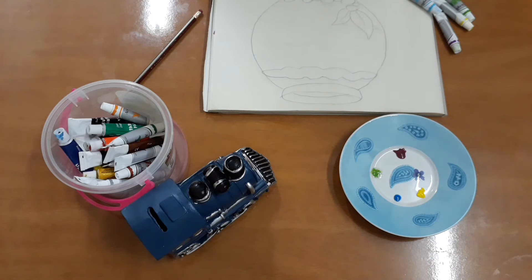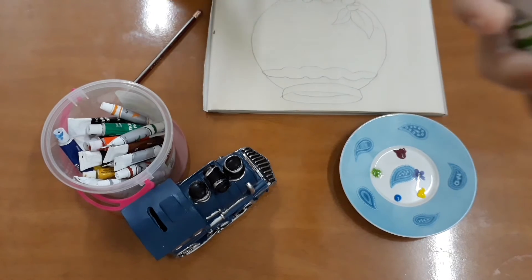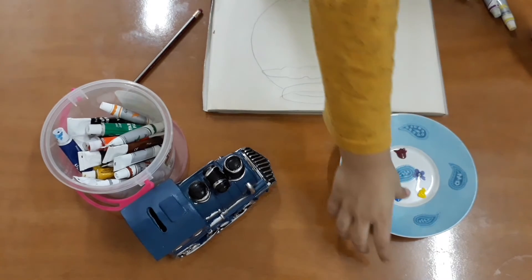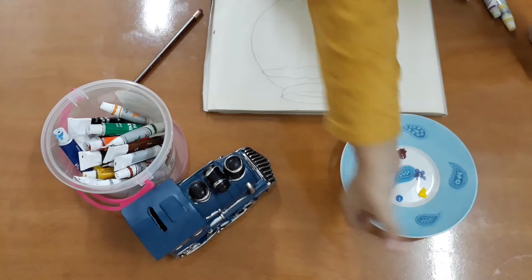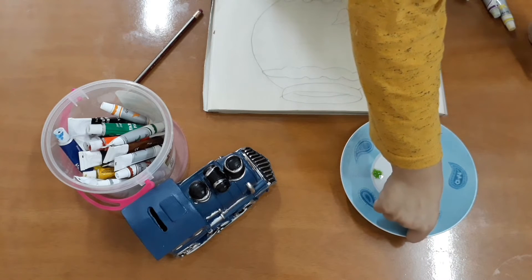Friends, today we are making fish easily with our tongue. For that, we need colors. And step one, first we need a color paint into our tongue.